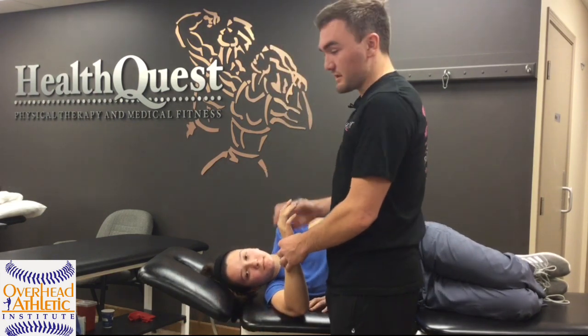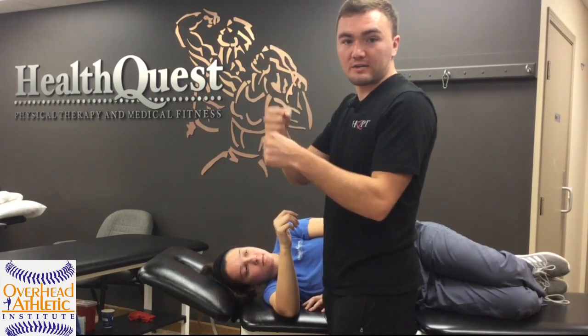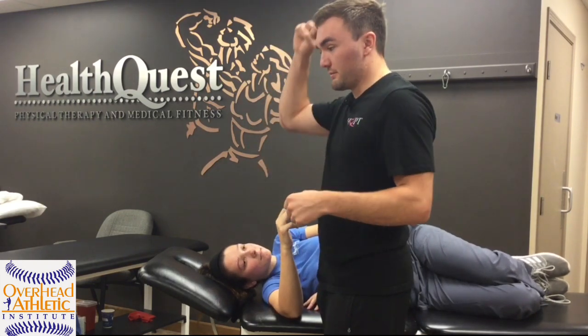Those are the main tests we use, and then I'll test them again in standing. In standing I'll do the same thing with compression, traction, and valgus load in different positions.